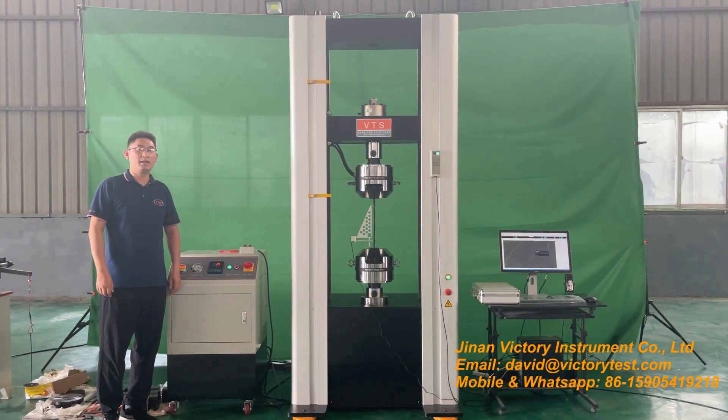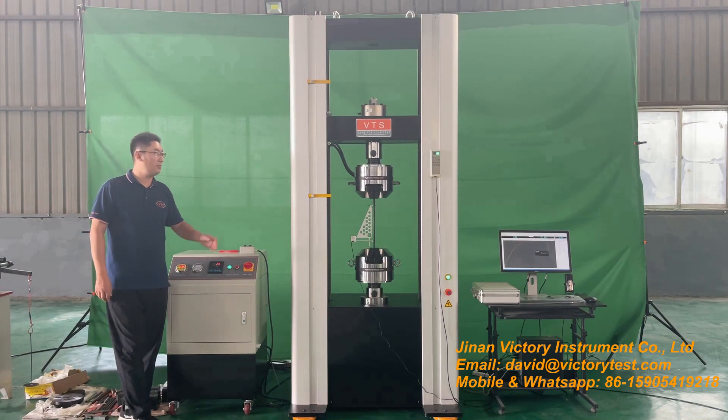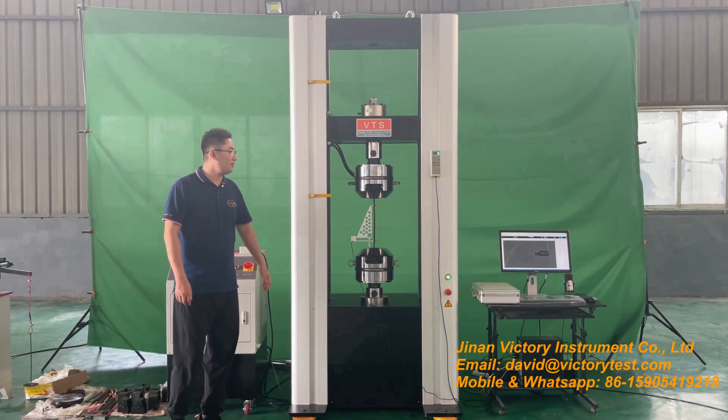Hello, I'm David from VTS. Today let me introduce you our 200kN computerized electromechanical universal testing machine.